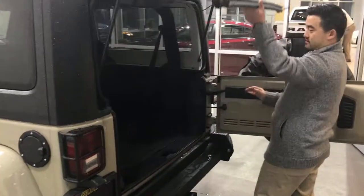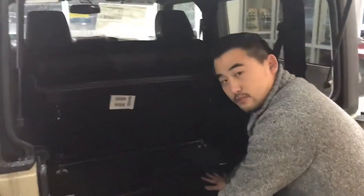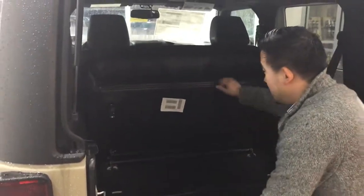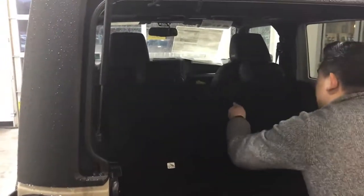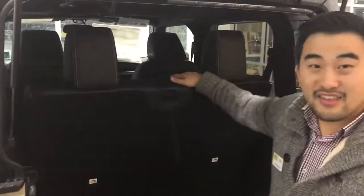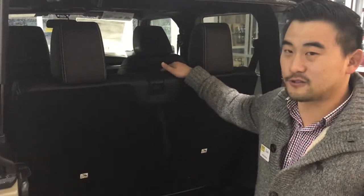As we open up the back hatch here, you can see this two door actually has a good bit of space when you have the seats folded up. All you do to get them back — pull this down and pull this up — and then you got your back seat back again. Pretty great for comfort and for storage.